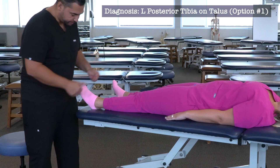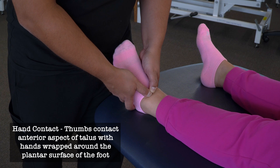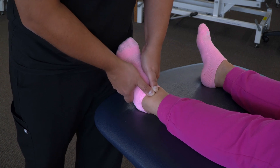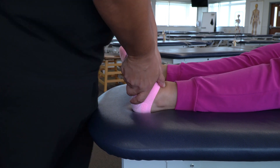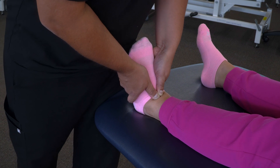For the first option, we're going to put our thumbs directly on the talus right at the joint line, and we're going to wrap our hands around the plantar surface of the foot. Then we're going to induce dorsiflexion by lifting the bottom of the foot and also pushing posteriorly on the talus. We're going to push until we reach the restricted barrier.